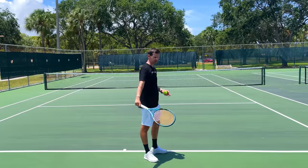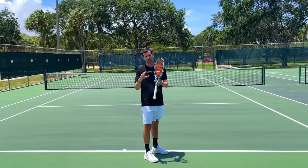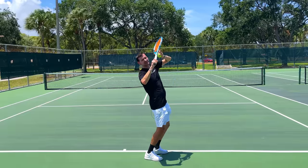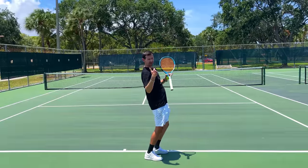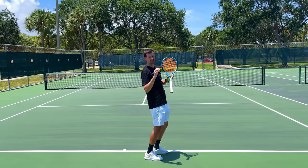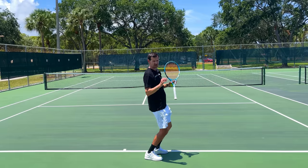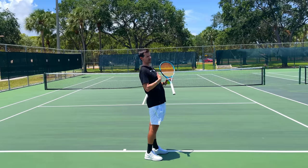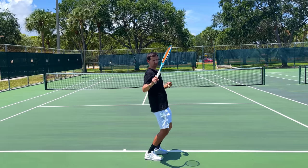Once we hit the trophy phase you're also going to be loading the body, and there are stylistic preferences here too. Most of the best male servers of all time have what I call the 'reverse C' position — on the toes, knees bent, chest up towards the sky, body bent backwards. Some players will have more of a 'J' loading position where they bend the knees and get on their toes, but the upper body stays more straight. This is often seen on the WTA tour and is perfectly fine. Players with range-of-motion limitations can use this position too.